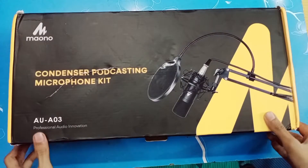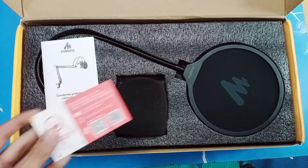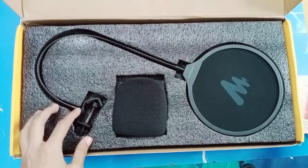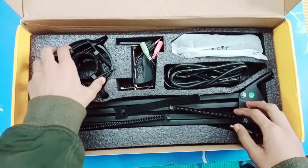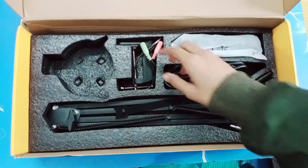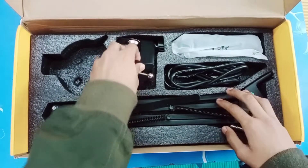As you open the box, the first thing you see are the pop filter and the mic filter. Below that we get a shock stand for mic. We also get a splitter included in the box. If you don't know what that is used for, I will just go over these in detail later in the video.